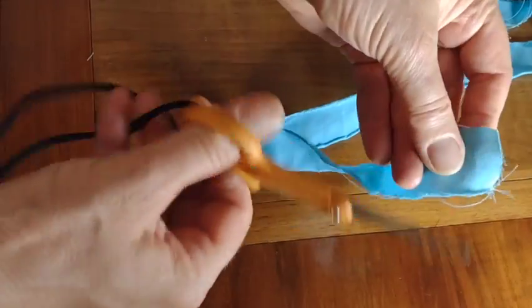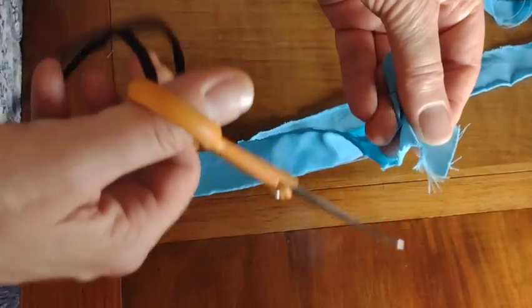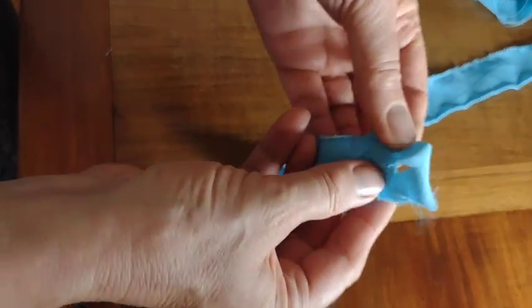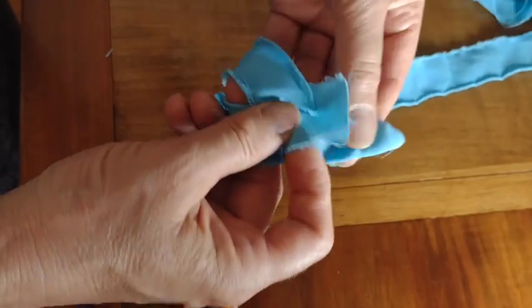A third method is to poke a hole near the end of one of your strips, then poke a hole in another one of the strips and we'll knot them together. So you have the one hole — you poke one end through one of those holes and pull it through.